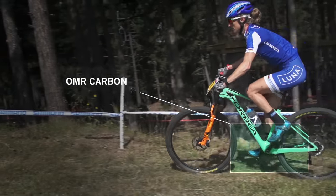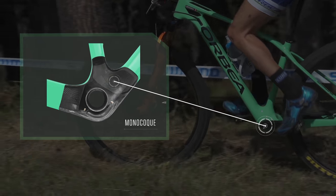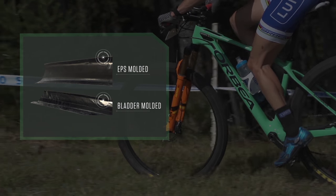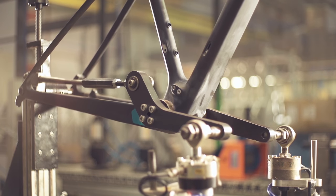Obviously light — you're going to want it light for going up the climbs and for any accelerations that you're doing. The stiffness is also going to be incredibly important in those moments when you're accelerating and you really want to deliver every ounce of power that you're putting through your legs and transfer that to the ground to move you forward.